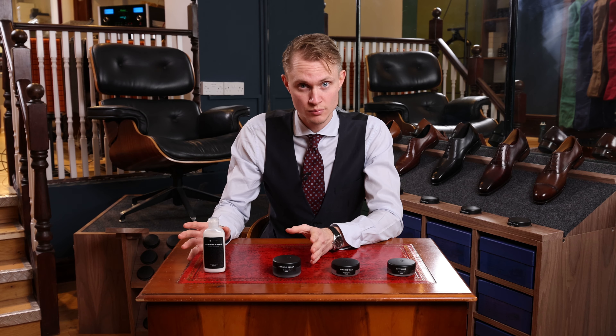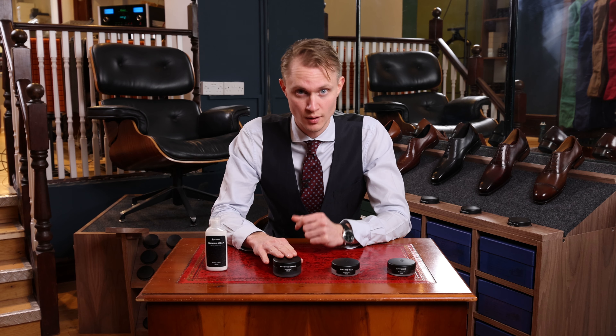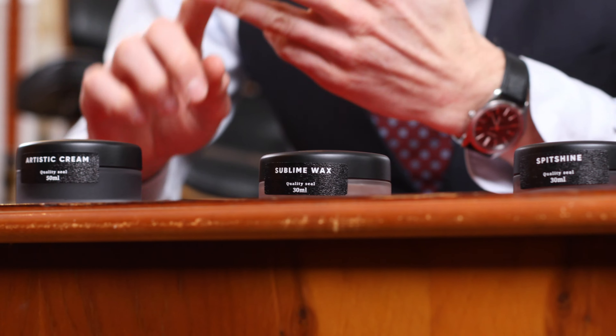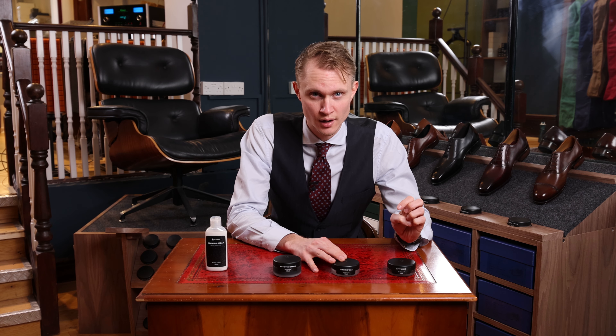So here are the creams — easier to apply, nourish the leather. The Reviving Cream provides both nourishment and cleaning, and doesn't have any pigmentation. The Artistic Cream is a multifunctional product that provides both gloss, shine, waterproofing, nourishment and pigmentation. Polishes are a wax-based product that provides a wax layer not only to protect the leather